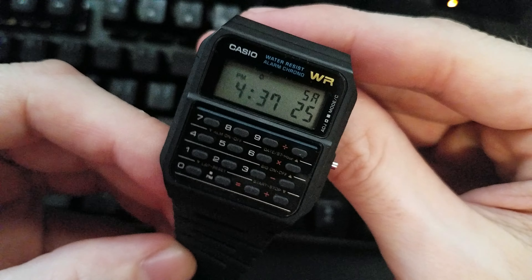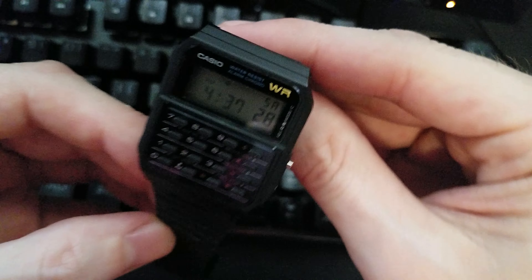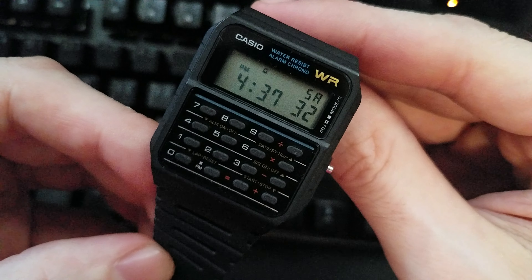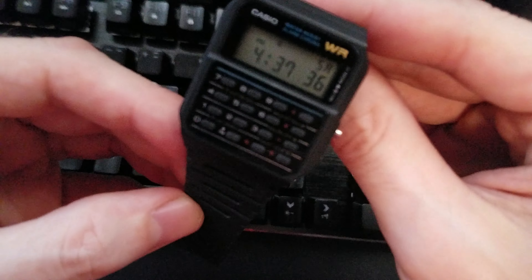So there it is, the super secret diagnostic screen of the best calculator watch that has ever existed. Revealed. See ya.